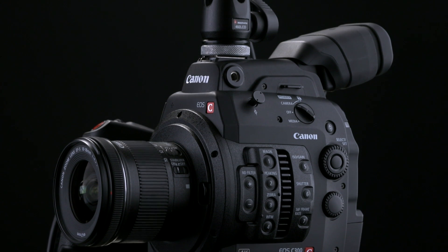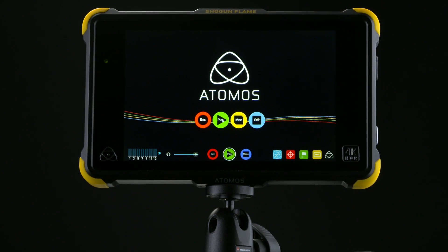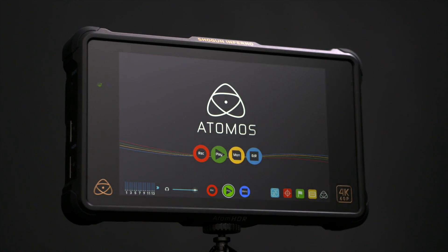Today we're going to look at the Canon C300 Mark II with RAW 4K out to the Shogun Flame. This 4K RAW setup is compatible with the original Shogun, the Shogun Flame, and also the Shogun Inferno.